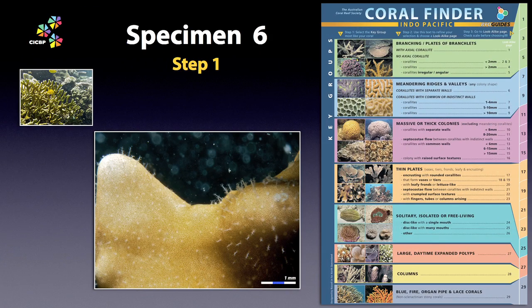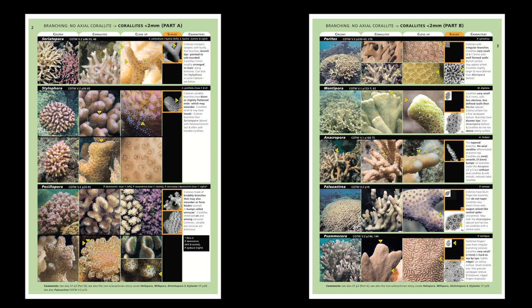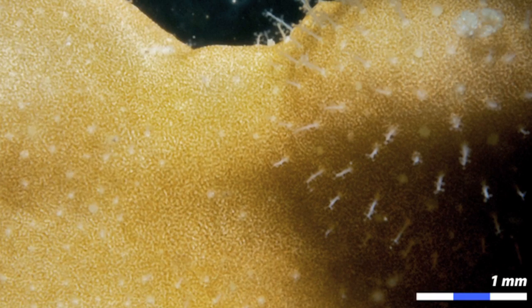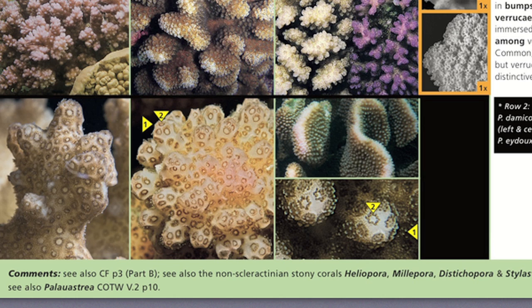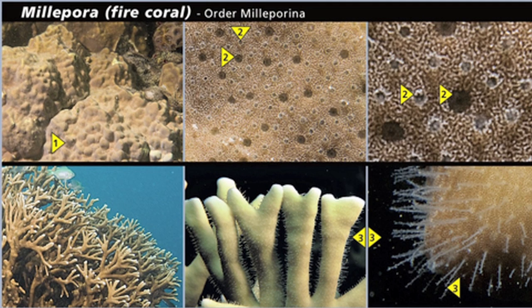Specimen 6. Okay, so here we have the same deal as before — this one should be easy prey for the Coral Finder. Branching, no axial corallite, corallites less than two millimetres. No candidate. Again, in big close-up we have extremely small corallites of two sizes and a bad shave. Check the comments and sure enough it's another one of those pesky stony non-scleractinians. This time it's Millepora — the dreaded fire coral. Note that Millepora can also be massive, encrusting, or form blade-like columns. And P.S. — yes, they do hurt.